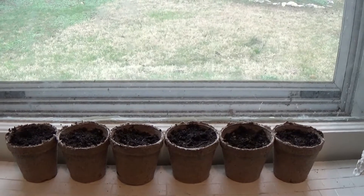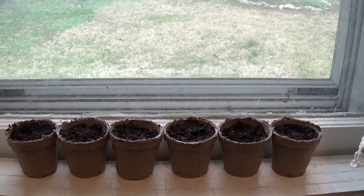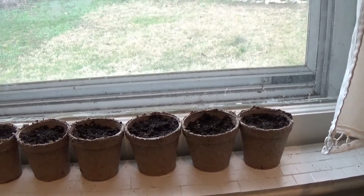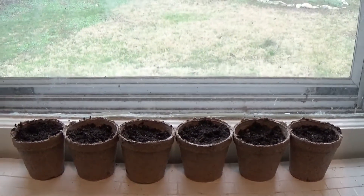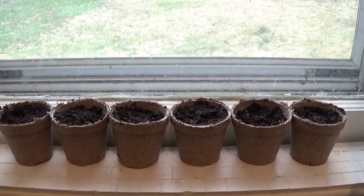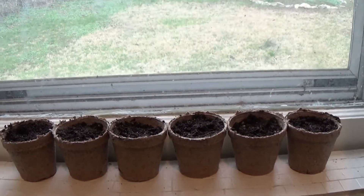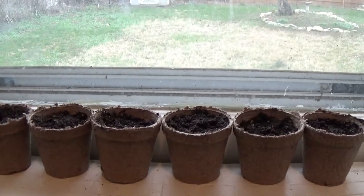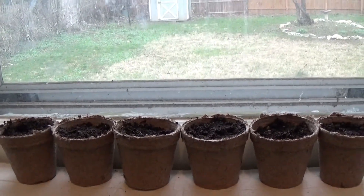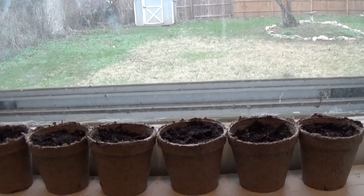Sorry for any background noise, but this window sill is where I'm going to be putting the tomatoes until they're ready to go outside. I've got six of them here. I'll probably make little tags to label them as tomatoes because I might also grow some other plants. I chose this spot because it gets a lot of sunlight in the morning since this window faces directly east.